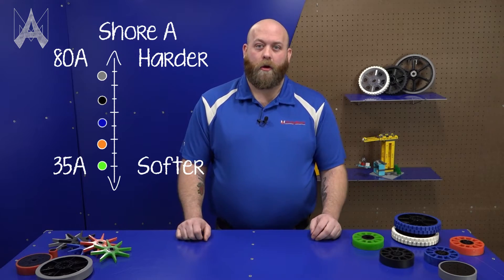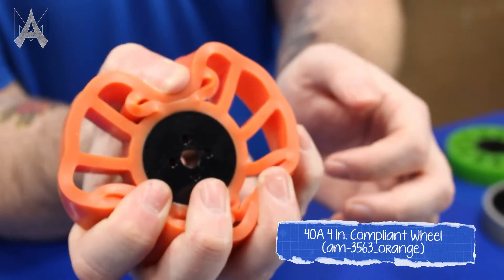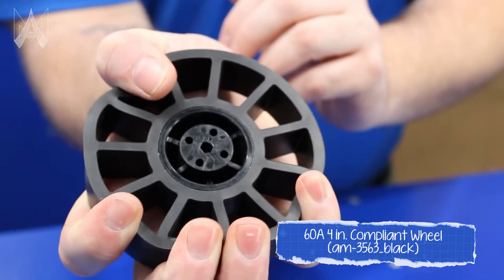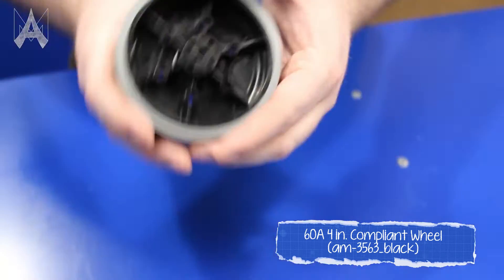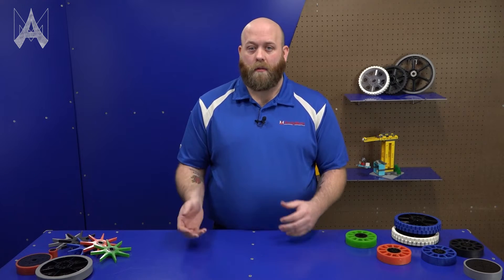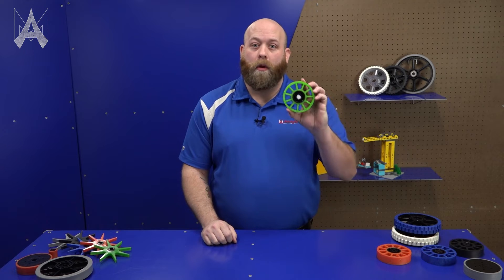We also follow a color code. Green is 35A. Orange is 40A. Blue is 50A. Black is 60A. Gray is 80A. We do offer a limited selection of custom colored compliant wheels. Those can be indicated by a white hub on all of our custom colors. Do note, they are all 35A durometer,